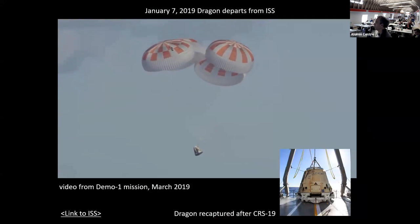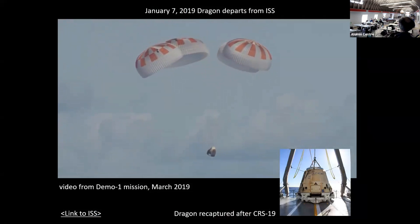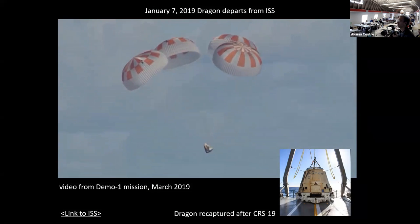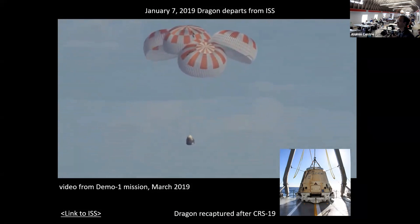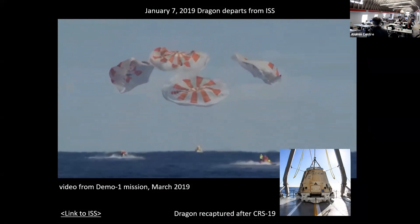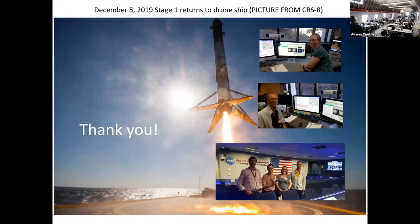The Dragon capsule gets filled up with things you don't want on the ISS anymore and returns to Earth — it's not burning up but actually coming down and landing in the ocean. Our instrument was not the only one on the SpaceX mission — in total there were 40 different experiments that the Falcon 9 rocket launched.